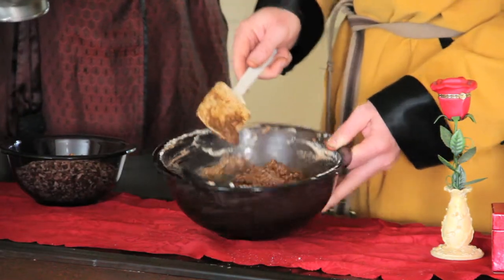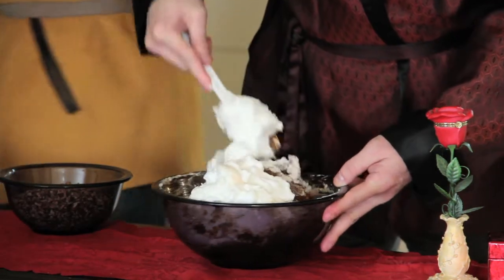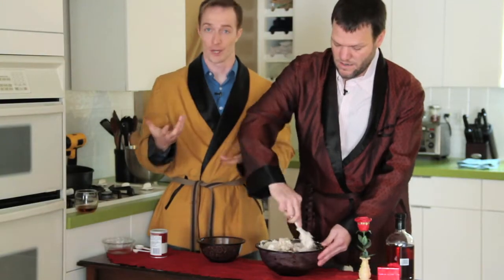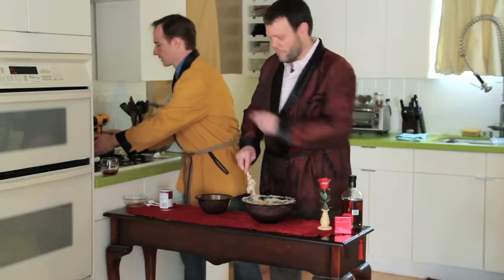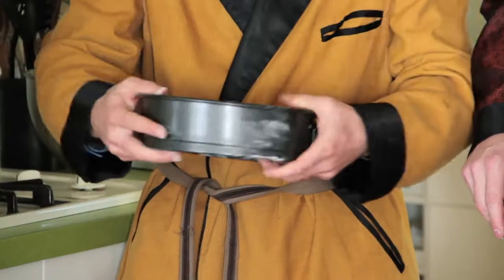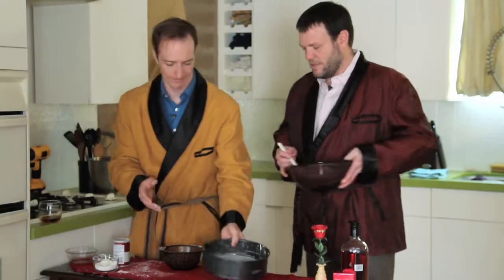So how's that looking? Perfect. For this first stage you really want it fully incorporated like that. Put it all in there. This is the important part where you really want to be gentle with it and just fold. We're actually going to try and fold this as little as possible. You want to keep as much air in here as possible so you don't have like a cherry-flavored brick.